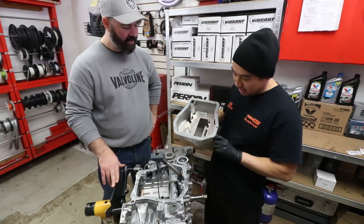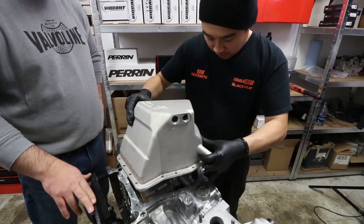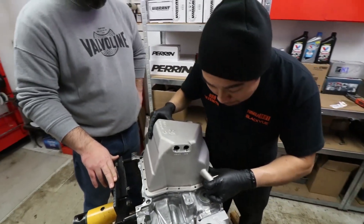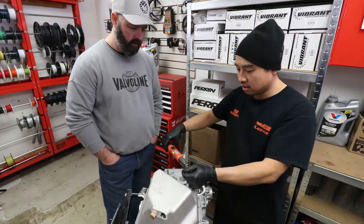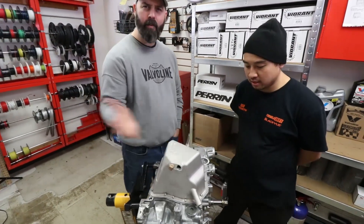With the sealant applied, we're going to set the pan in place and install the Killer B bolts they've supplied. That is a wrap on torquing down our Killer B pan.